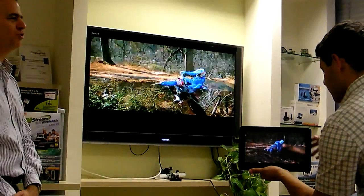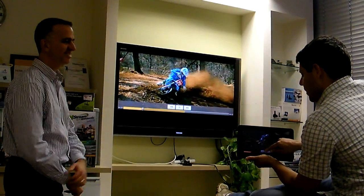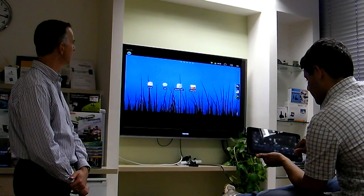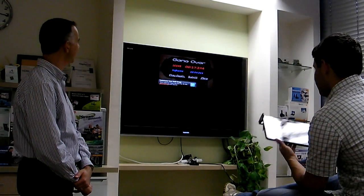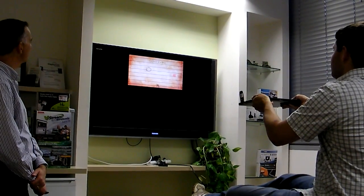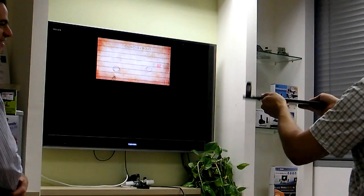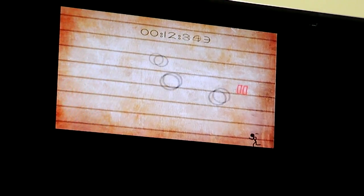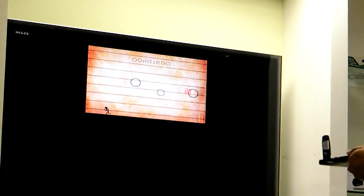Show the game you showed me before. This one? Yeah, that one. I'm getting better. I'm using the tablet to control the little dude here, trying to avoid the nasty balls. I see you're getting better.